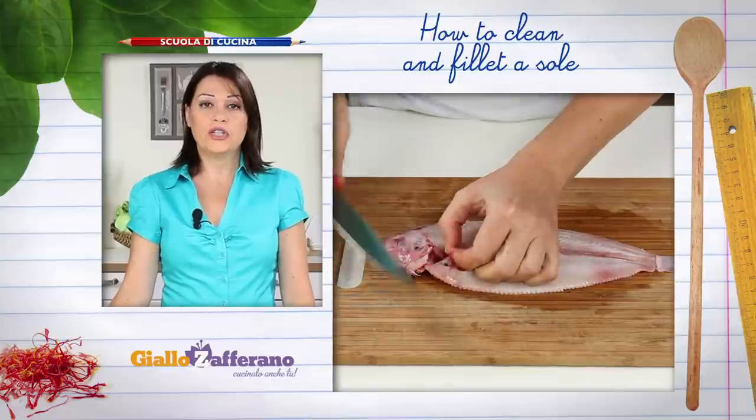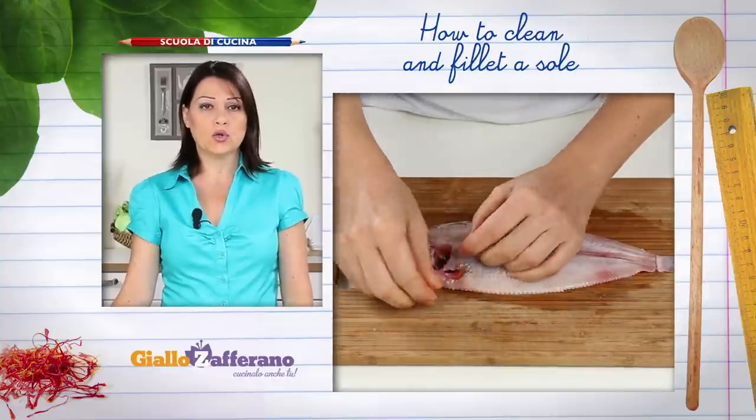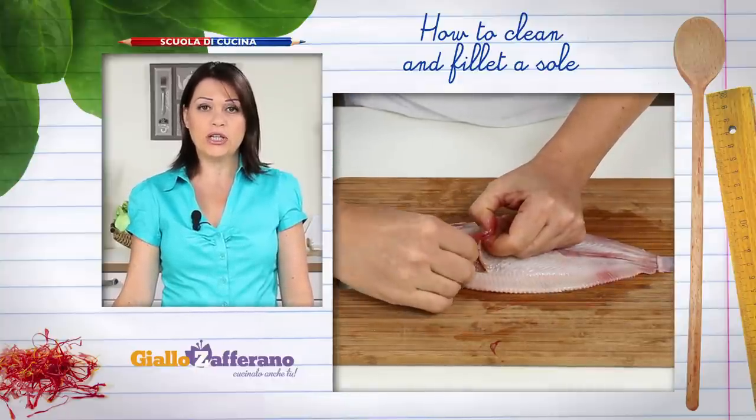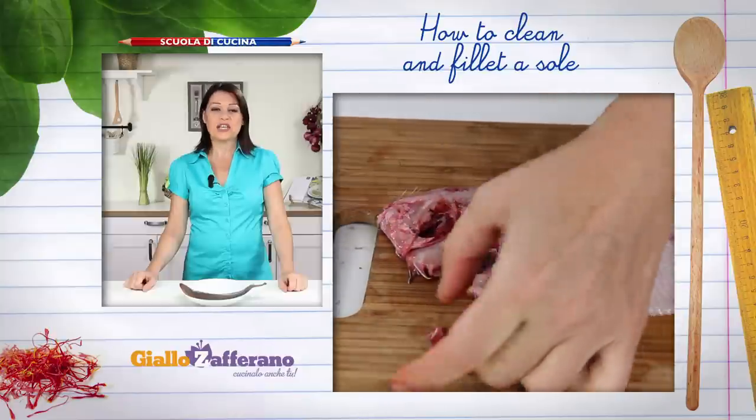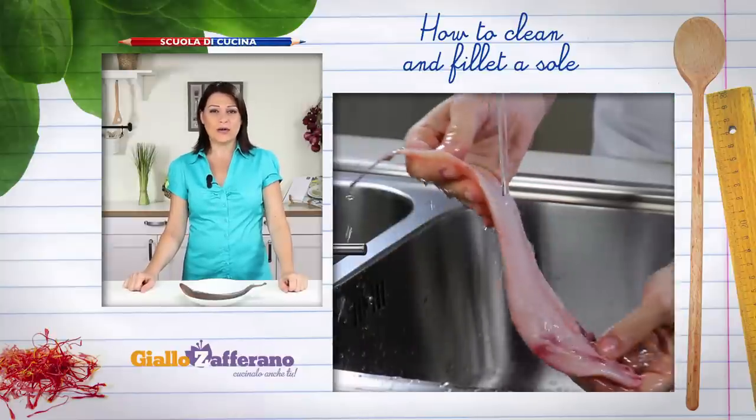Now make a cut below the head and pull out the guts with your fingers. Then remove the gills. Rinse the sole under cold running water.